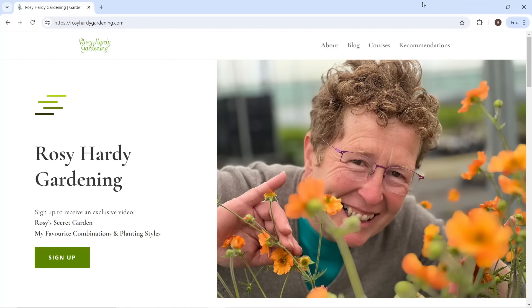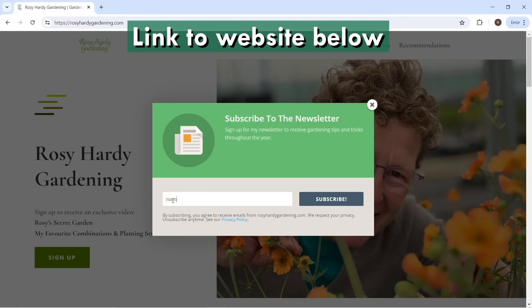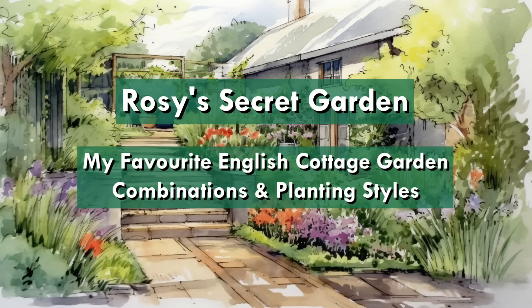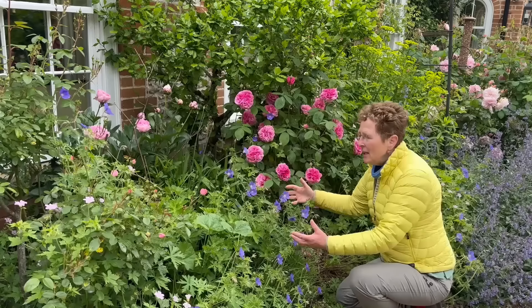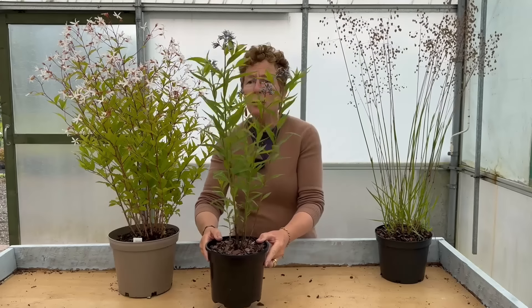If you enjoy watching me discuss border combinations, consider heading over to my website and signing up for my email newsletter. Everyone that signs up gets access to an exclusive video called Rosie's Secret Garden, which is a deep dive into some of my favourite planting combinations and styles.